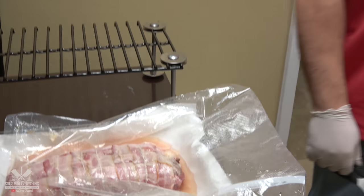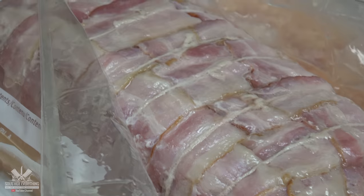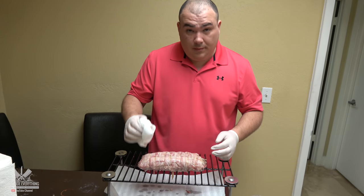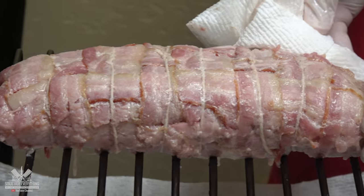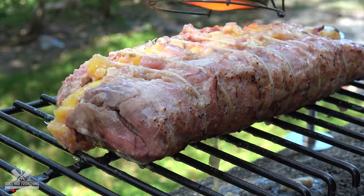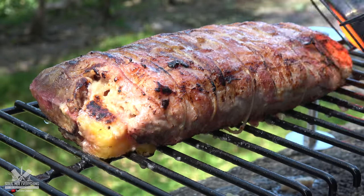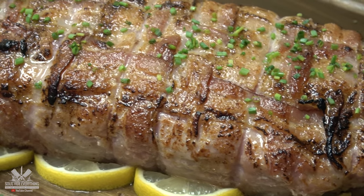Oh my god, smell that. I'm going to pat it dry really good. It smells fantastic.